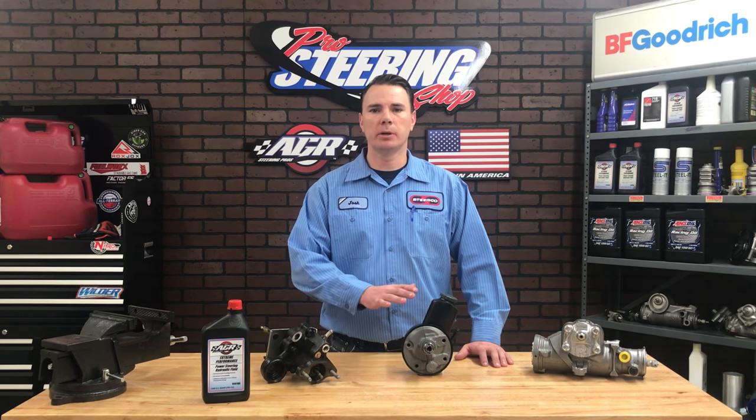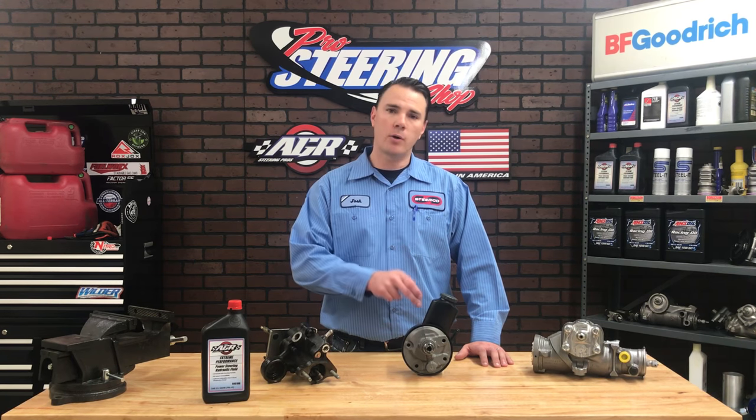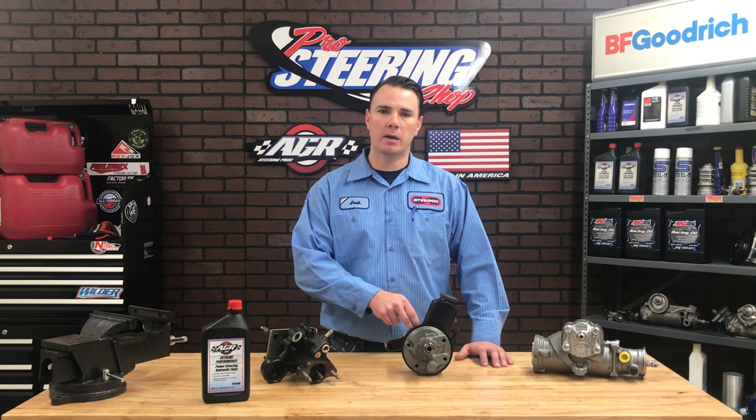Today I'm going to walk you through how to properly bleed your power steering pump with the use of Hydro Boost brakes. This is going to be similar to a conventional power steering pump bleed. However, because your power steering pressure line runs from the back of the power steering pump, to the brake booster, through the brake booster, and then down to the power steering gearbox, there's going to be one additional step.